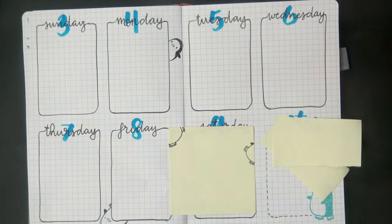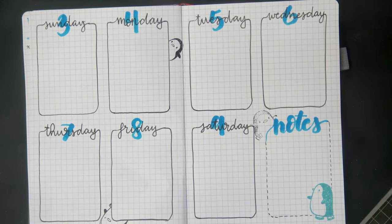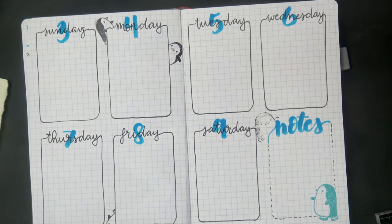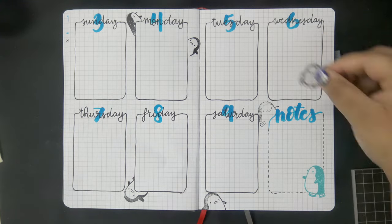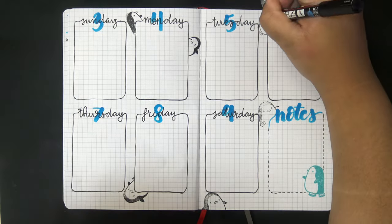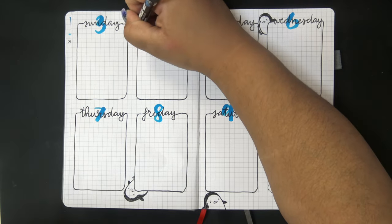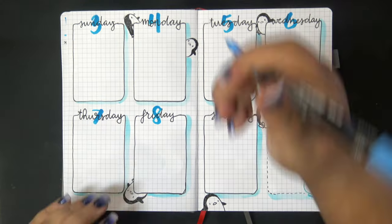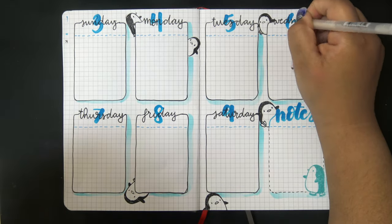I'm not sure if it's not bleeding through because of how thick the pages in this bullet journal are, so if you want to use stamps in your own bullet journal, I strongly suggest testing the ink on a page in the back of the book first. I'm also wondering if these thick pages mean I can use alcohol markers - something to try later. I also stamped with China Glaze Distress Oxide ink and touched up the penguins with my Posca marker since they didn't stamp completely solidly.